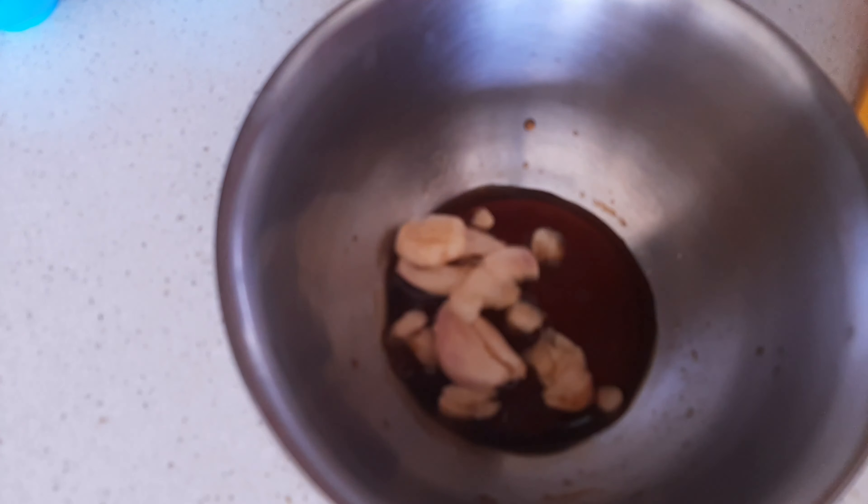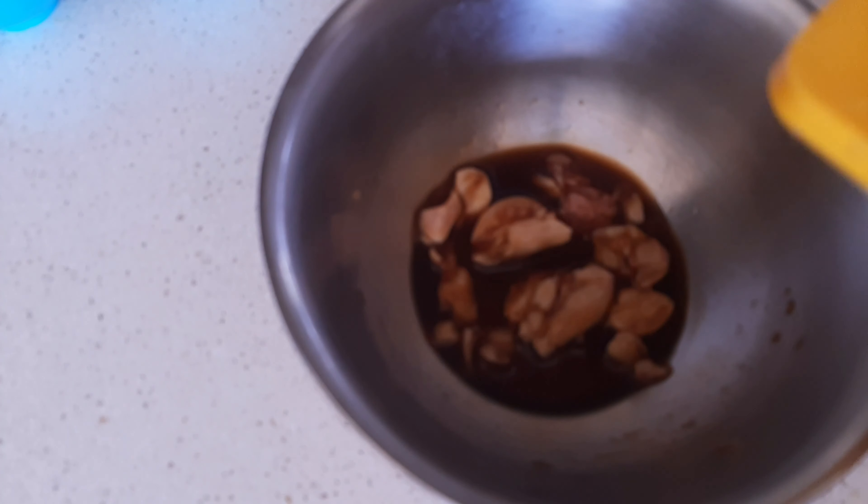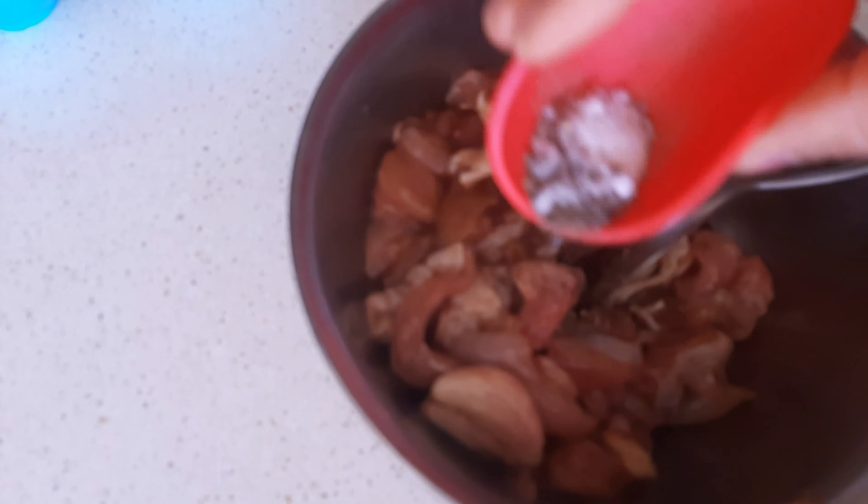I'm just gonna pour in the garlic and pour in my chicken, and just give a good stir. Set this aside until ready to use. I'm just gonna sprinkle a bit of black pepper and salt.